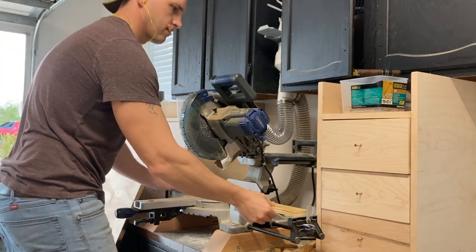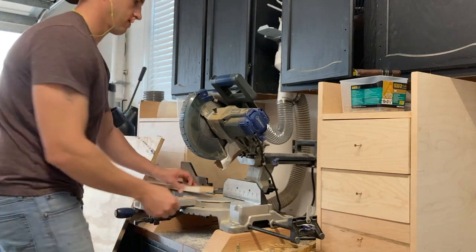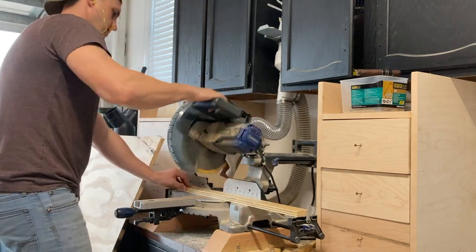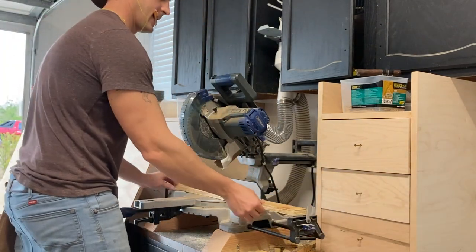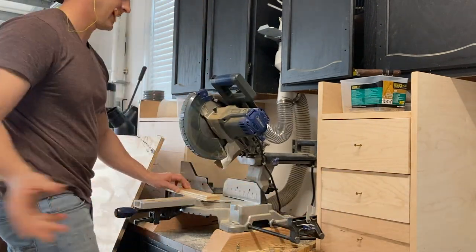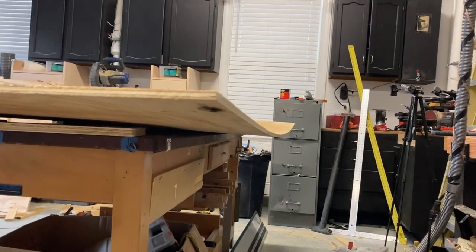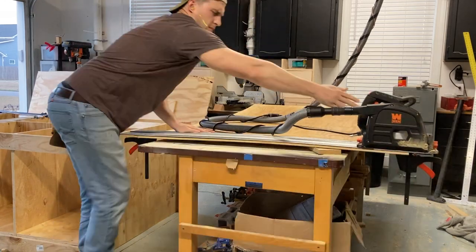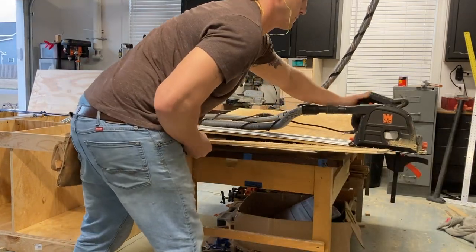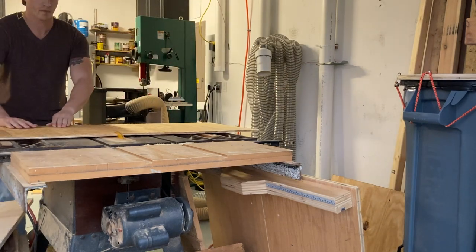Now I'm just making a series of repeat cuts for all the pieces that I'll need for the drawers. I swear to god — when I bought this piece of plywood I rummaged through the stack to find the straightest one, but sure enough it sits in my garage for a week and that's what it looks like. These are all going to be the bottom parts of the eight drawers.